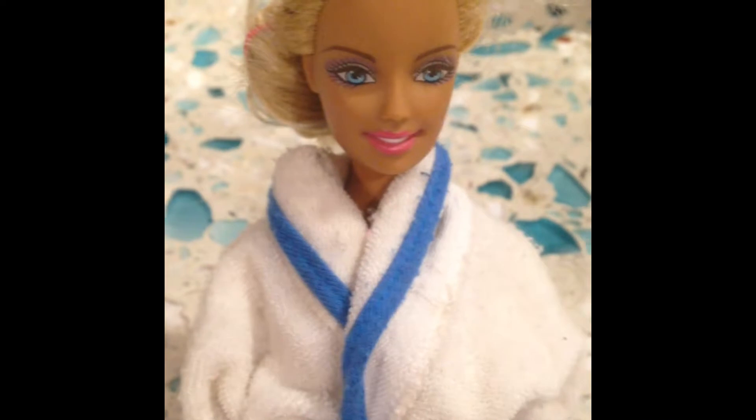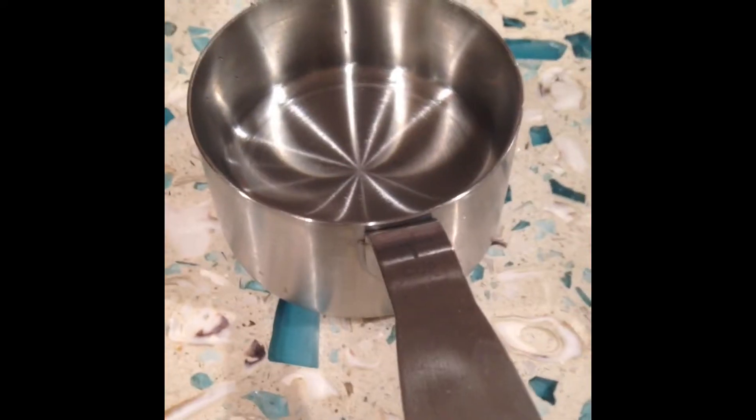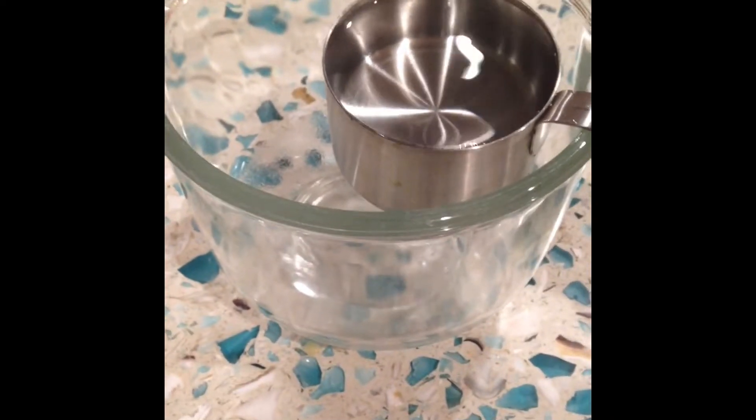Today what we're going to need is: an empty spray bottle, one spoon, one cup of room temperature water, one tablespoon of sugar, and one microwavable bowl. Now you're going to pour the water into the bowl.